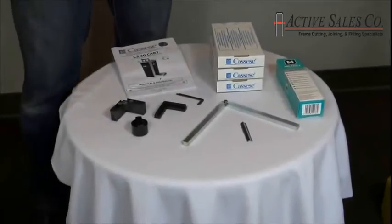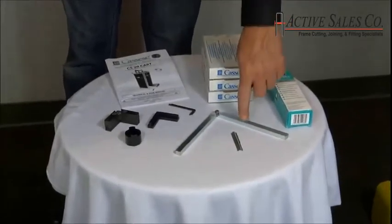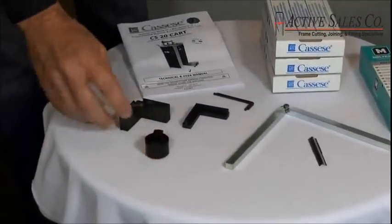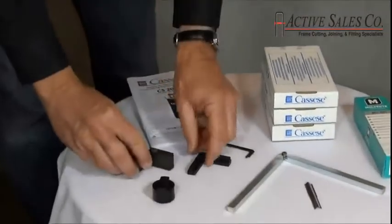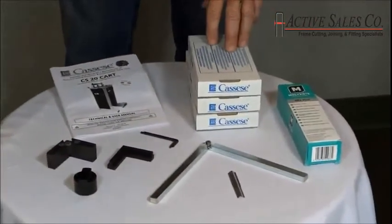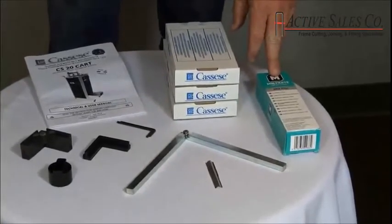These accessories are included with the CS20: a spare driver blade, a spacer bar which is used for short moldings, the magnetic holder and the chevron hold-down with the rubber pad, a spare rubber pad for the hold-down, wrenches, operator's manual, three boxes of V-nails in 7mm, 10mm, and 10mm hardwood, and a tube of moly coat grease.